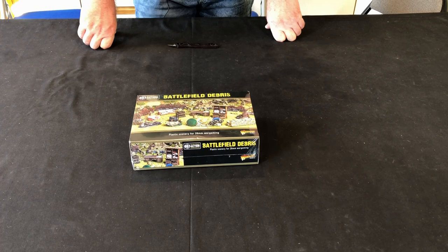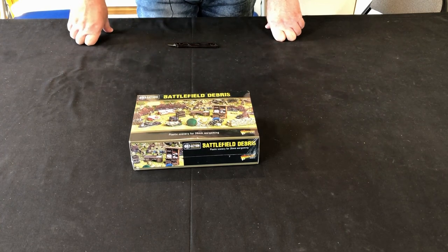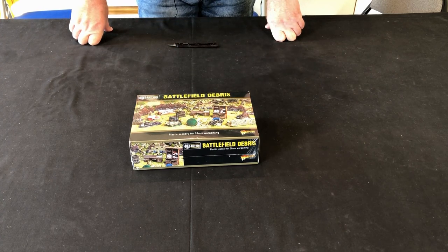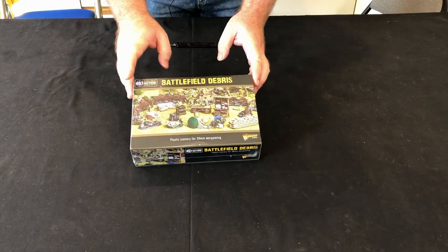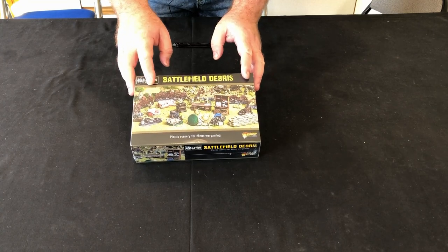The unboxing of the Battlefield Debris. This looks to be a really interesting set of items for your battlefield to really enhance your Chain of Command or Bolt Action World War II games. There's even some stuff in there I thought about using for Sharp Practice — the Welsh dressers and tables in there. It's got a lot of good multi-role use. As I said, I picked this up at Entoyment — normally £50, got it for £45.